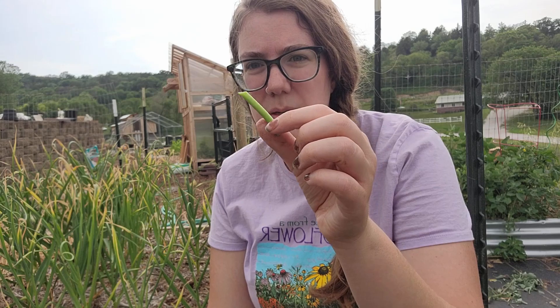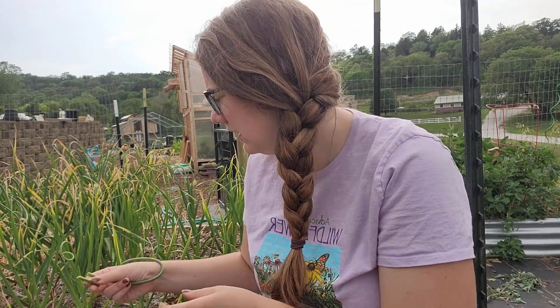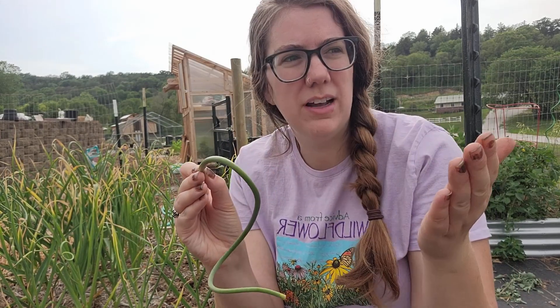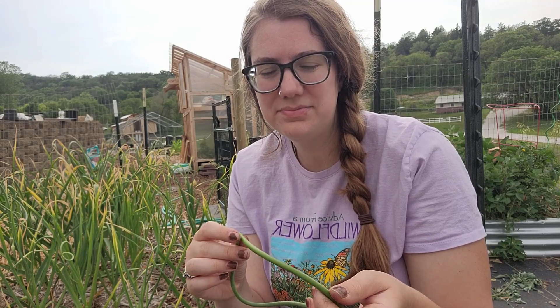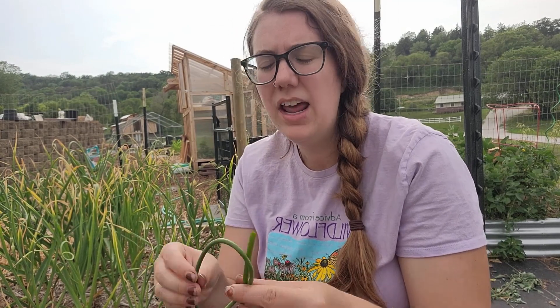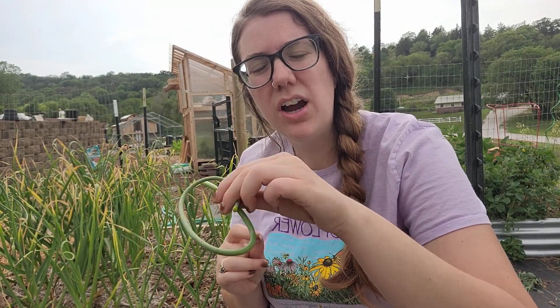The woody part is the part that would be really good for something like a stew or making bone broth to still give it that garlic flavor. And then this is the part that I will chop up real fine and put in our cast iron with our carrots to cook it up and get the carrots a garlic flavor.